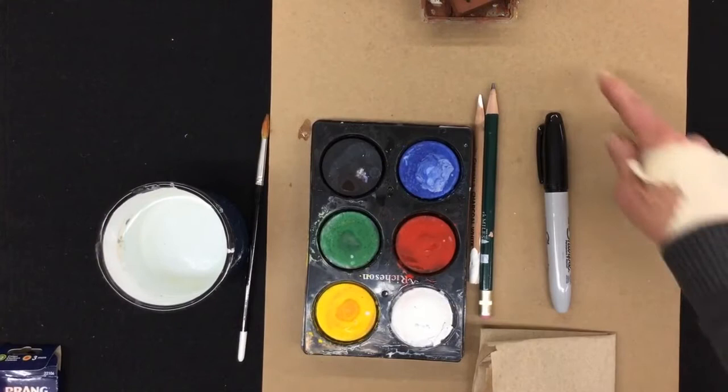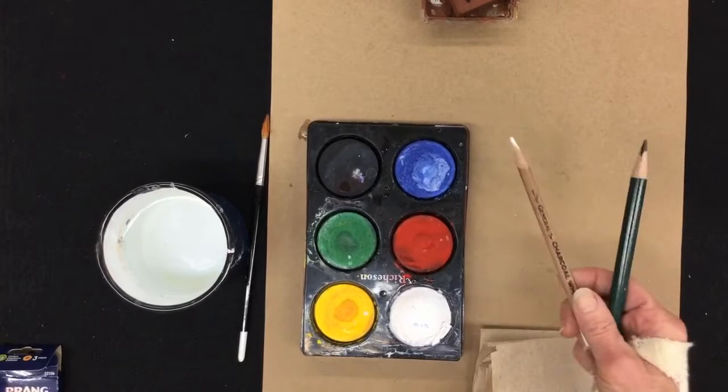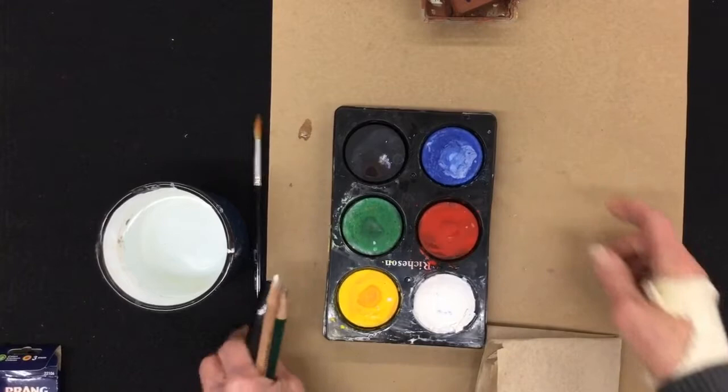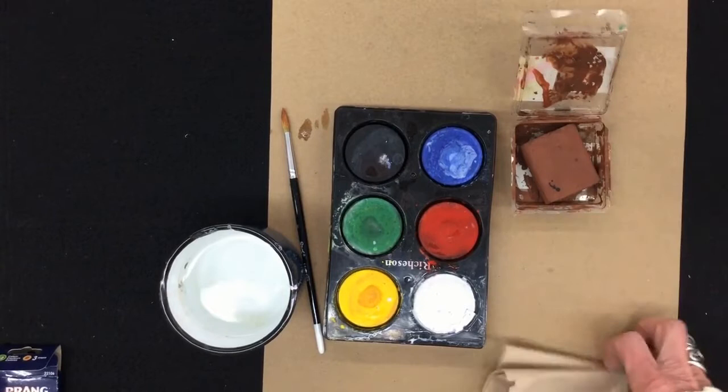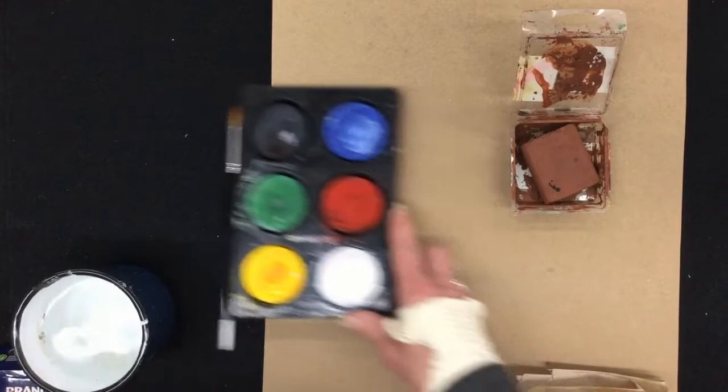Stay tuned and I'll show you how to make one of your own. For this project, you're going to need a large piece of brown paper, your black Sharpie marker, a planning pencil — I'm using white, but you could also use a regular pencil. You also need your paints, a paintbrush, and a cup of water. Today, if you have it, a brown paint would be great, but I will show you how to make one if you don't. It's also helpful to have an extra paper towel to clean off your paints when they get dirty.